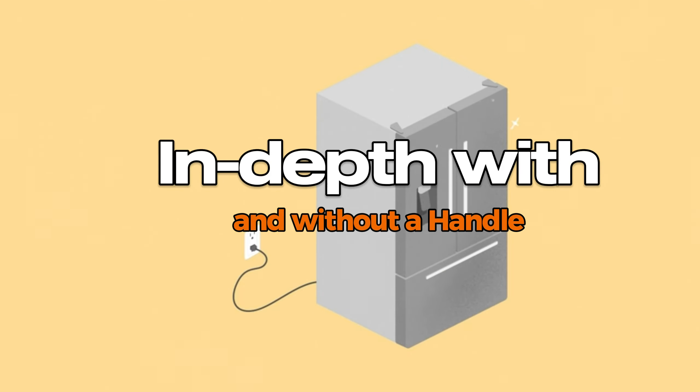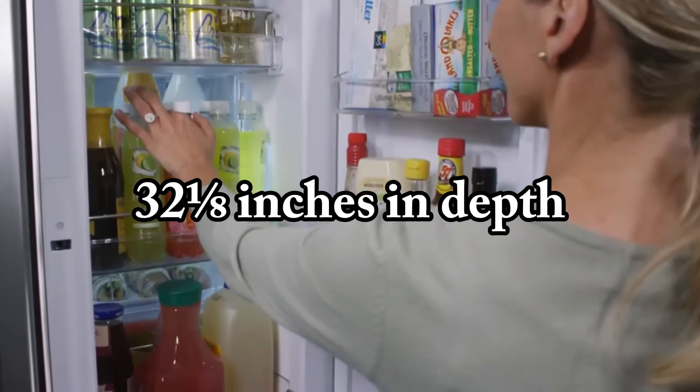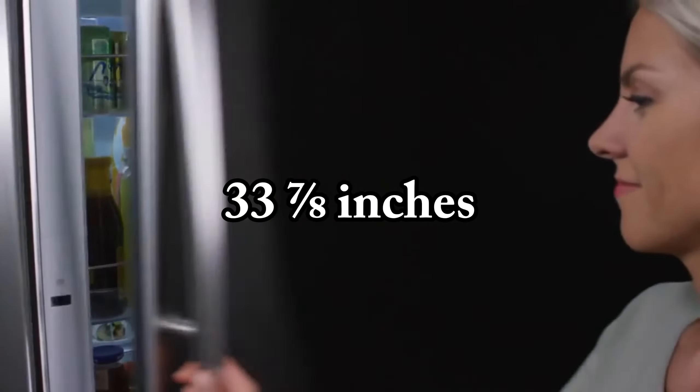If you're dealing with space constraints, you might appreciate that the Kenmore 106 measures 32 and 1/8 of an inch in depth without the handle and 33 and 7/8 of an inch with the handle.